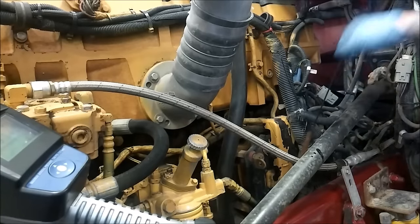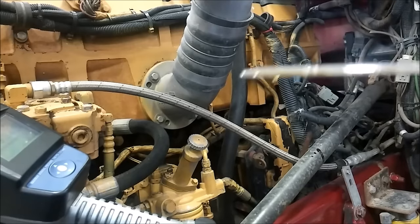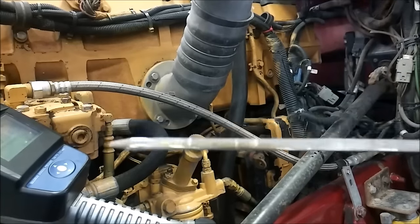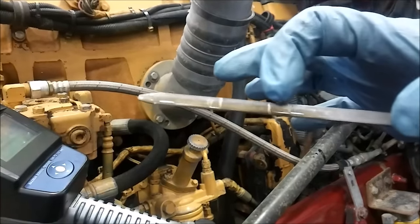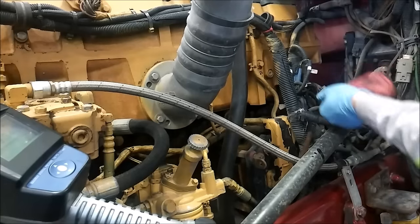We have put 9.34 gallons in this engine. Most of the bigger CAT engines — the C15s and C13s — take about 10 gallons. So we have overfilled according to this customer's dipstick. Now why have I done that? Because remember, your oil filter is empty.